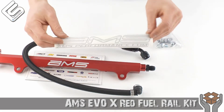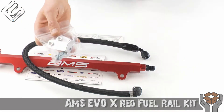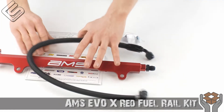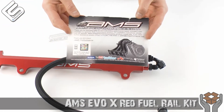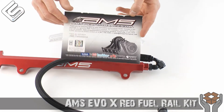Of course you get the AMS sticker right there — very cool. All the hardware you're going to need to install that, including the brackets. And a little thank you card from AMS, just saying that they appreciate you buying their products. I love that they include this in the kit.